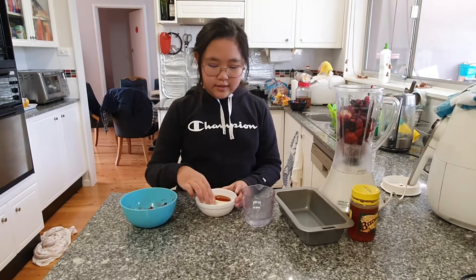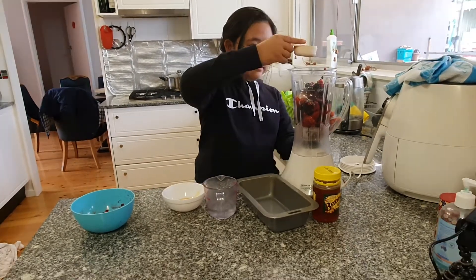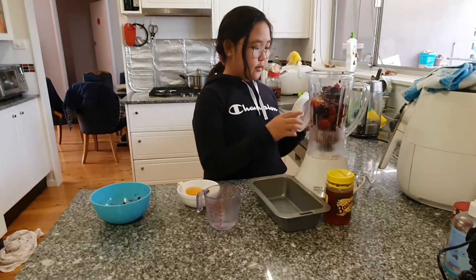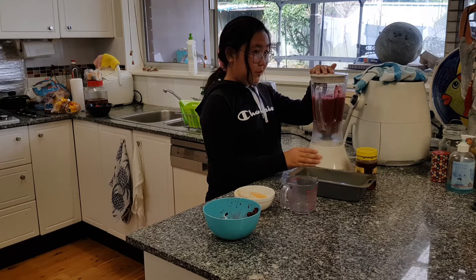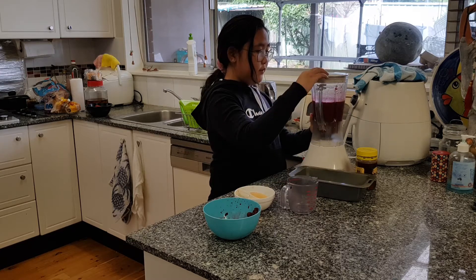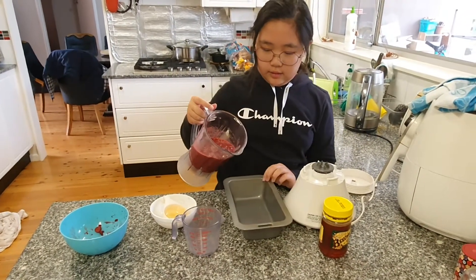Then you need to add honey, and if you want you can add a bit of water, and then you blend it out. Make sure it has a nice and smooth consistency, and then you have to pour it into your container.